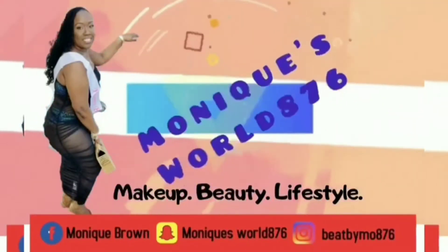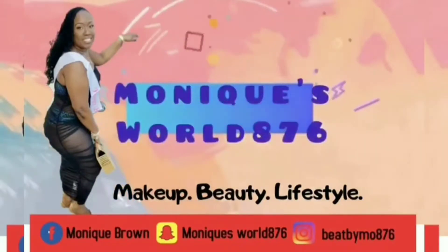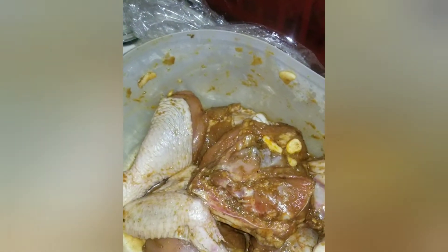Hi guys, welcome back to my channel. It's Monique's World 876. Today it's another cooking video. We're doing fried rice and brown stew chicken.